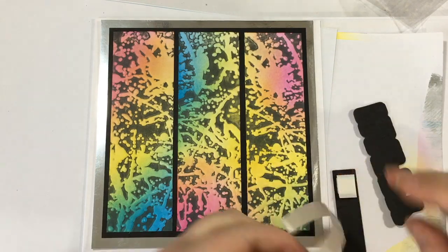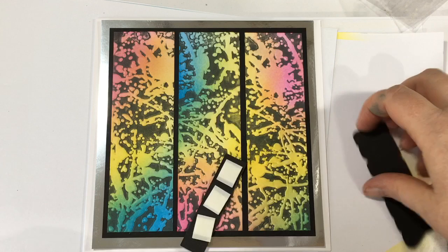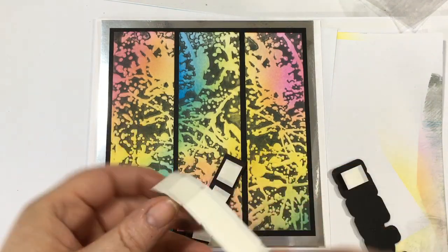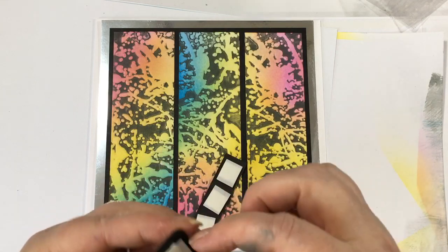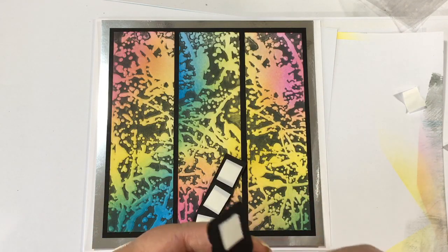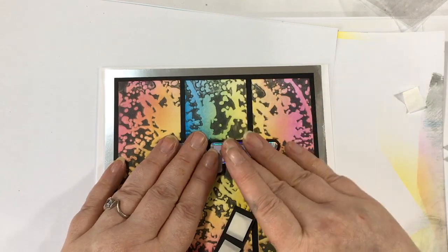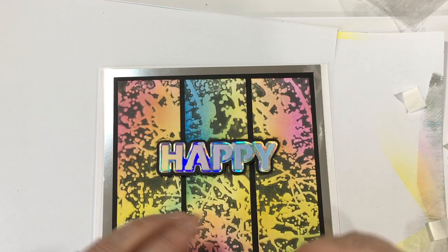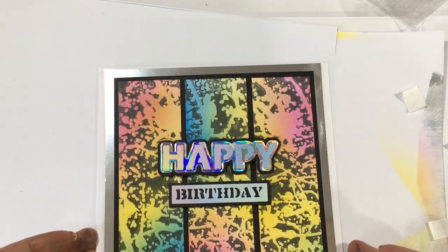Let's get a couple of foam pads on here. I think this would be a cool card for obviously anybody arty because it's like crazy paint, but also because of the bright colours, I think it'd be great for kids of any age, even like teenage boys, because it's just got quite a cool look. There we go - we'll pop that one below there, hopefully that's sort of straight. And we are done.